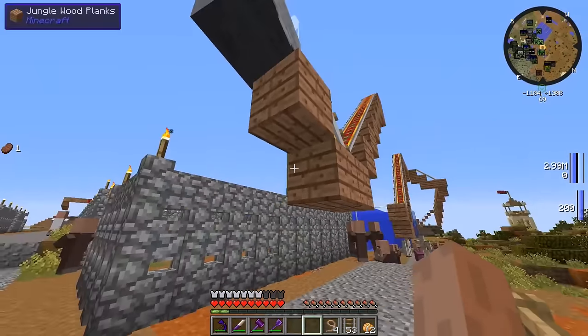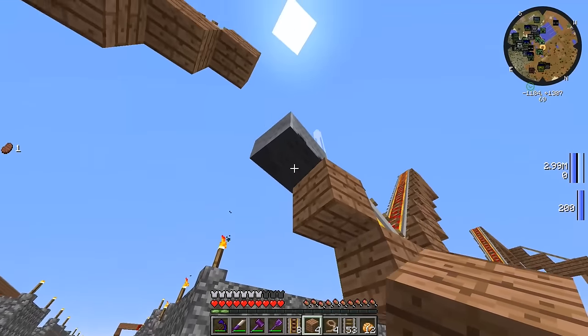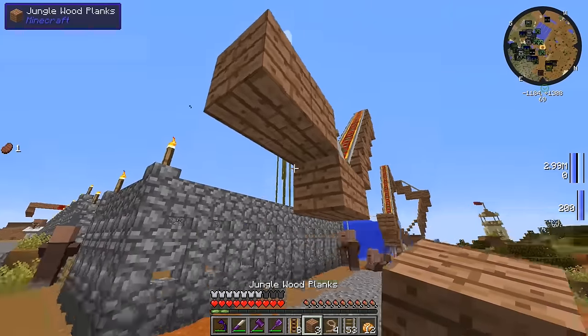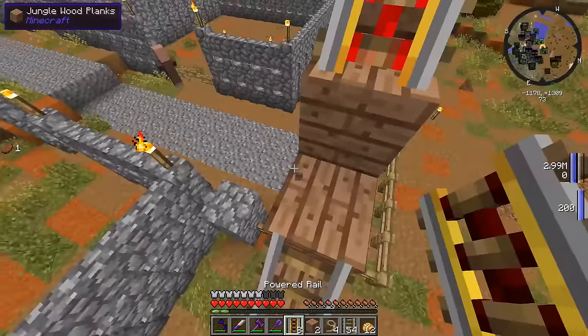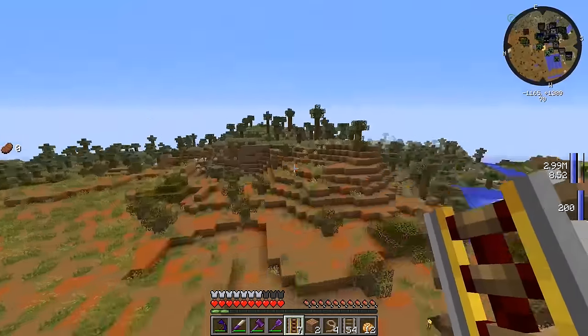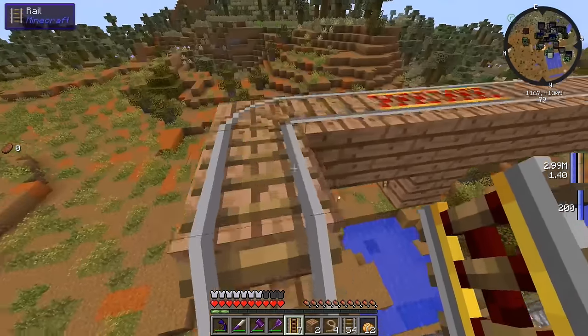I might have to fix that. That worked in my test run before I started recording — why is that not working now? What if we put another power block right there? Is that going to give it enough power? Let's test that one real quick. Million miles an hour modular power suit over here.